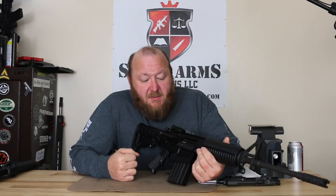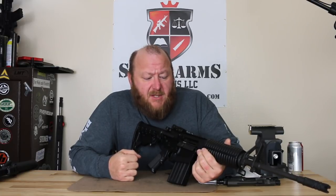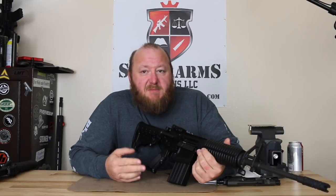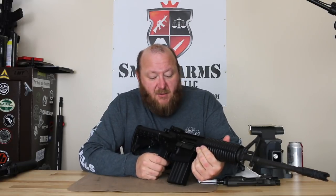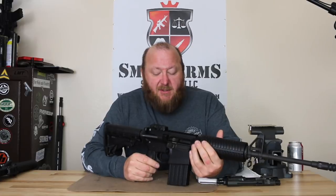One thing we'll talk more about when we discuss shooting is that it's great to have lightweight, but one of the negative aspects of the lightweight is you get more recoil, especially with the .308 or 7.62. So now we're going to go from back to front and show what's on this rifle.